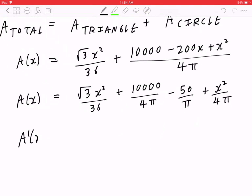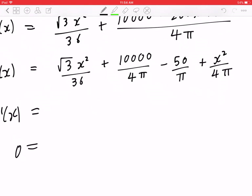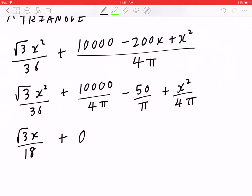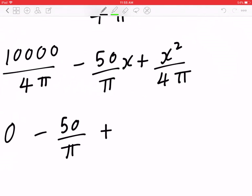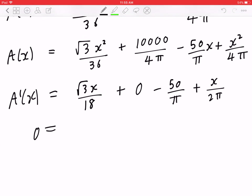Now we can differentiate, set it to zero, and solve for X. The first term: differentiating √3X²/36 gives (√3/18)X. The second term (constant) gives zero. The third term: differentiating −50X/π gives −50/π. The last term: differentiating X²/(4π) gives X/(2π). Setting the derivative to zero and factoring out X: X × (√3/18 + 1/(2π)) = 50/π.